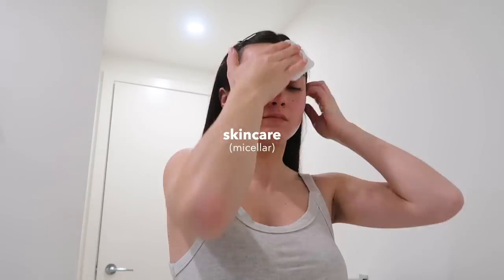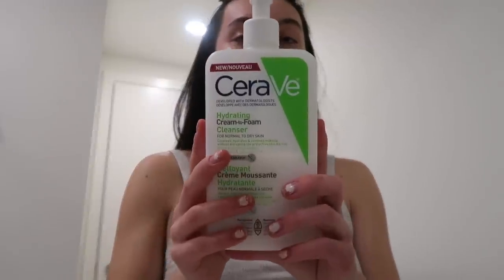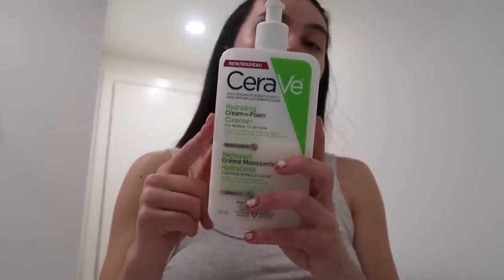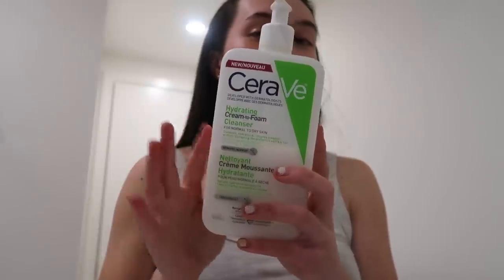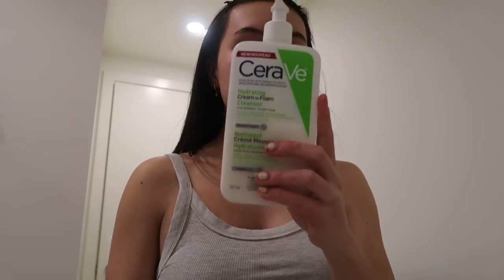To remove my makeup I use the Garnier micellar water with a cotton pad. I really want to purchase reusable ones instead of buying disposable ones, but I'm just trying to use up the ones I have first. If you have any recommendations for reusable face pads, please let me know in the comments. After the micellar water, I go in with the CeraVe foaming cleanser — I've been using this one for about two years, it's my go-to, really reasonably priced, and good for dry skin too.